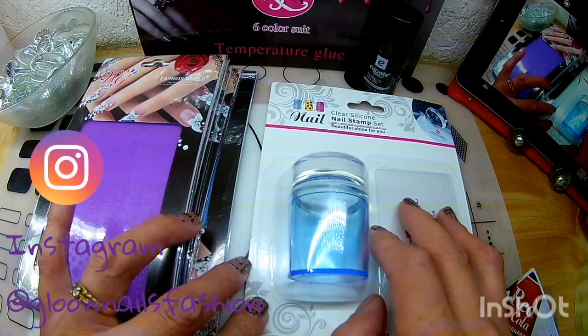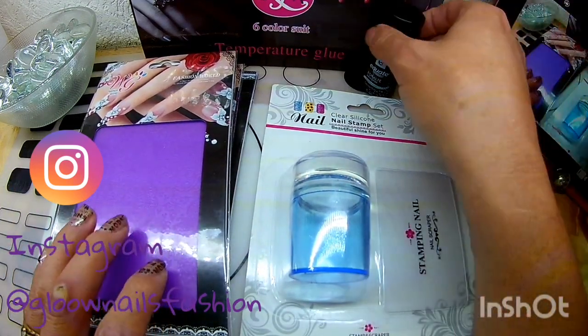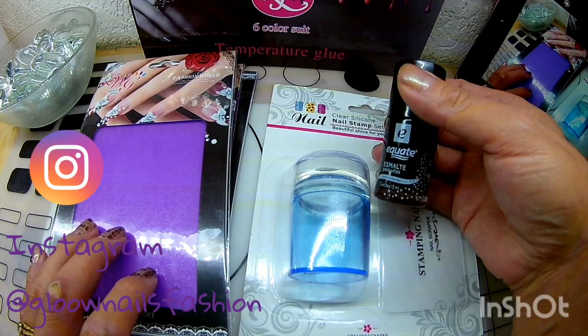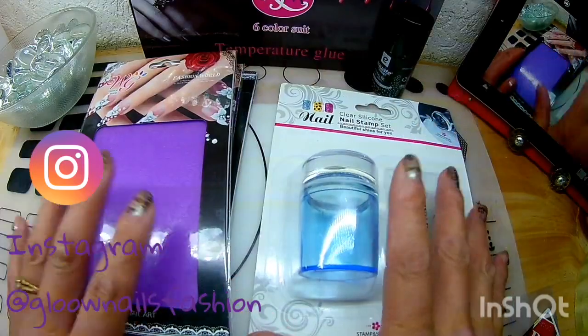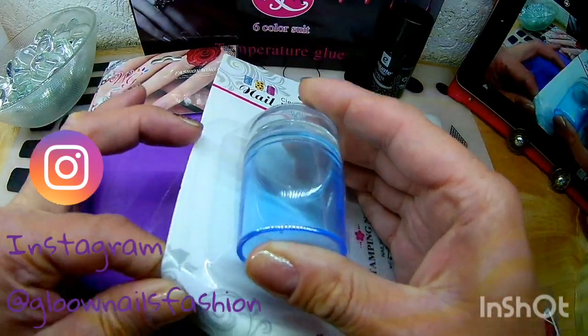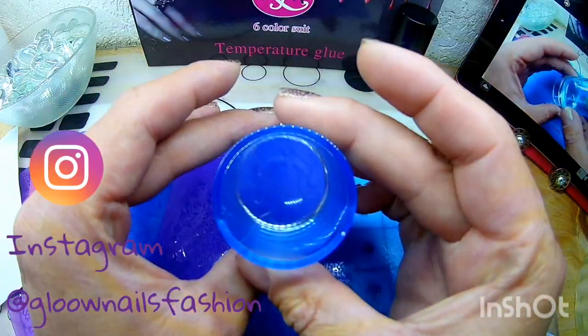Vamos a hacer la reseña de este estampador para ver cómo nos estampan y vamos a ver los diseños. Ocuparemos este ecuet para mostrarles aquí. Vamos a empezar. Les voy a quitar la envoltura y pues empezamos. Como verán, ya le quité la envoltura.